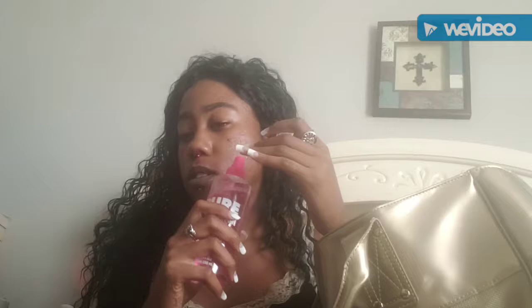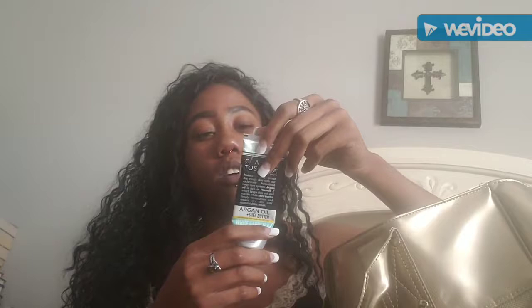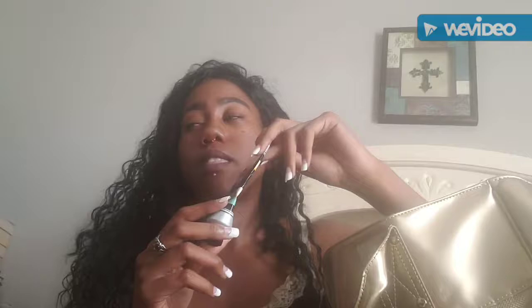I have a body spray — melanin plum, smells really good. There's an argan oil and shea butter lotion by Casa Toscana — I think I got a bunch of these in a gift package for Christmas. I have some lighters: a butane lighter that's currently empty, an Ed Hardy lighter, and one with lemons on it — these are for my cigarettes.